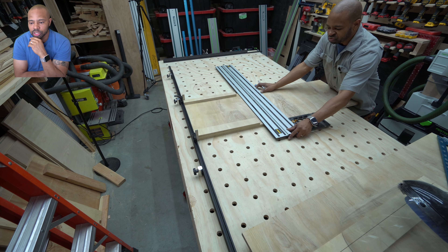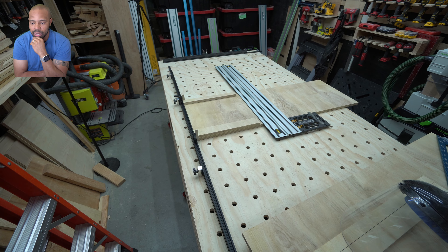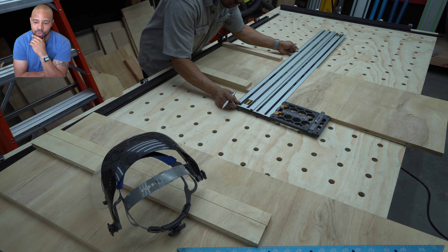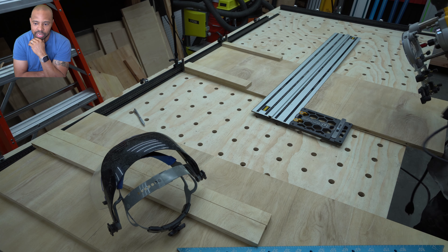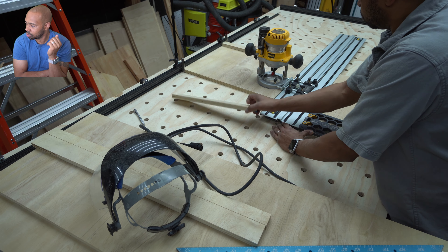This looks great if you're going to use a track saw — outstanding, actually. However, this is where inexperience comes in, because now I'm realizing that the router and its accessory have to fit in there too. Look at where the router bit is — I did not address that at all.